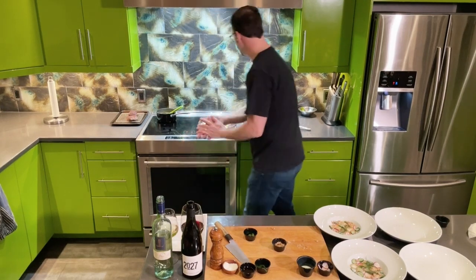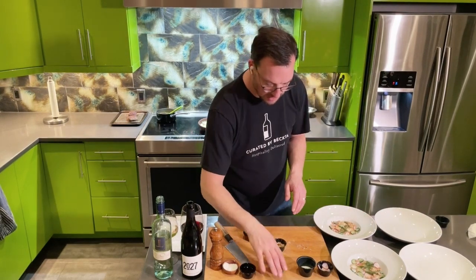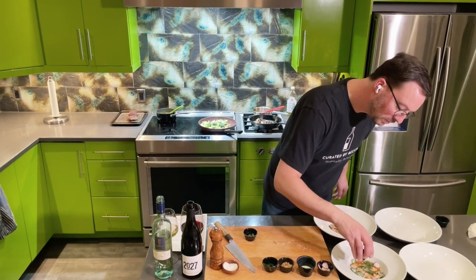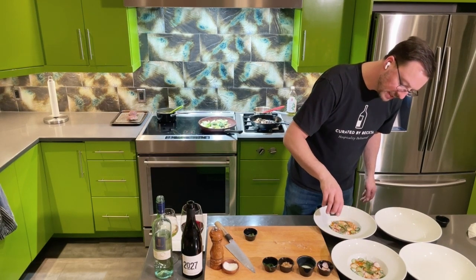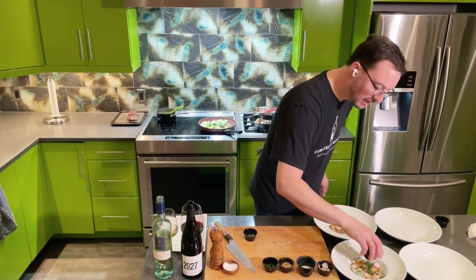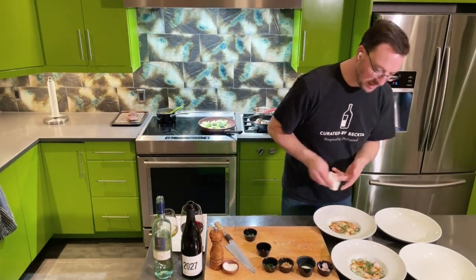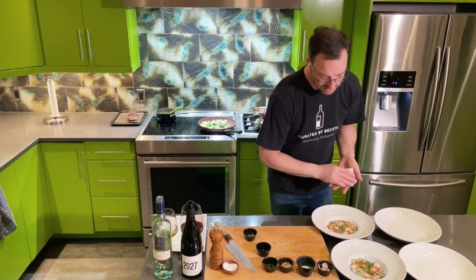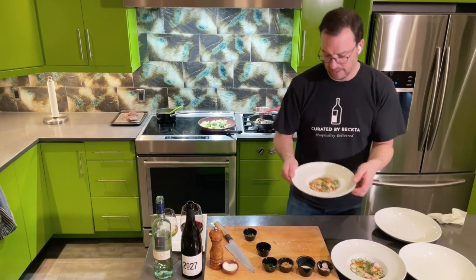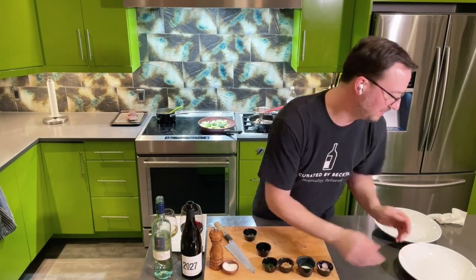Then we've got the dill. Turn off the pan — it's basically done. And we've got our lobster oil. This is probably the most refined appetizer we've ever done at Curated by Becta, and I know you're in for a treat. Make sure you get a paper towel and dust off your pasta bowls so that it looks really beautiful. It's going to be incredible.